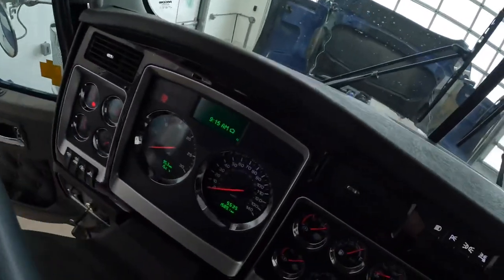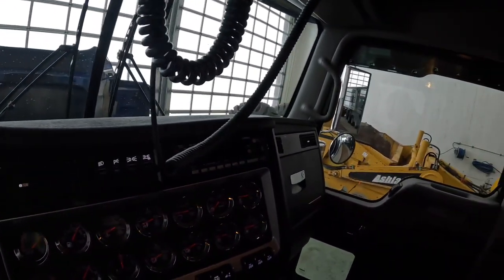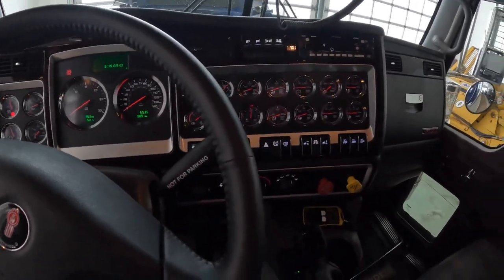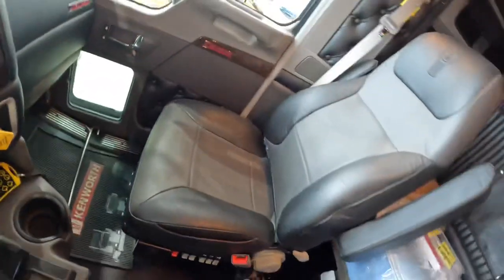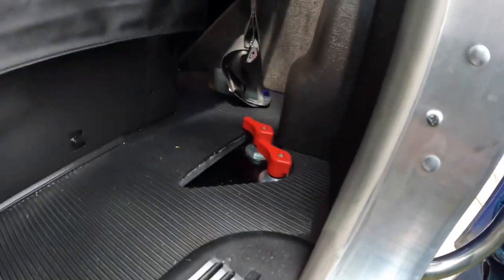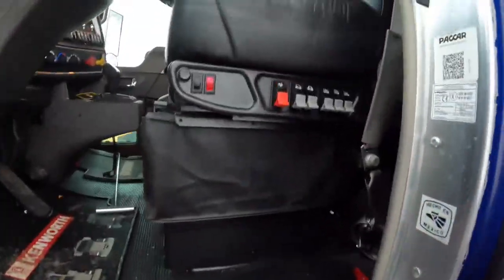We've got Webasto bunk heaters back here. I like those — if guys are staying over you just turn them on and don't have to run the truck. I've got WeatherTech floor mats coming for it too. The cameras were just forgotten to be installed — not sure why. The battery shutoff is right there, which is a handy spot.